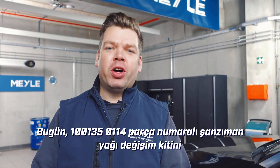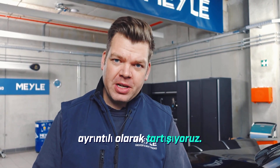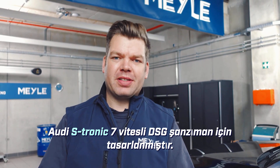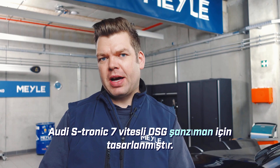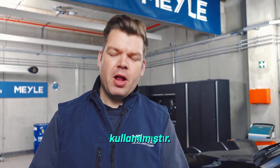Hello! Today we're discussing in detail the transmission oil change kit with part number 100-135-0114. This kit is designed for the Audi S-tronic 7-speed DSG transmission, which was used exclusively in all-wheel drive vehicles from the Audi A4 to the Audi Q5.